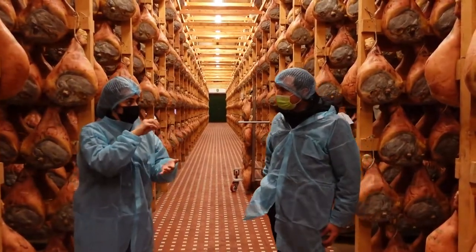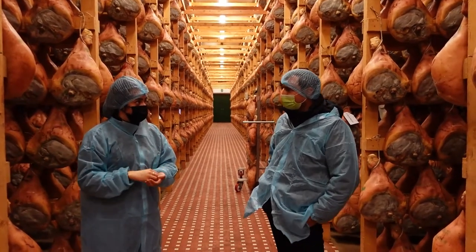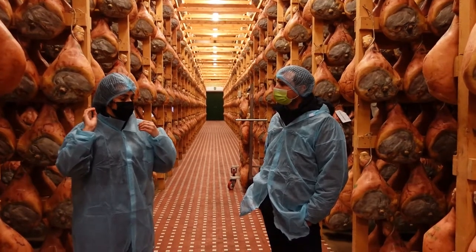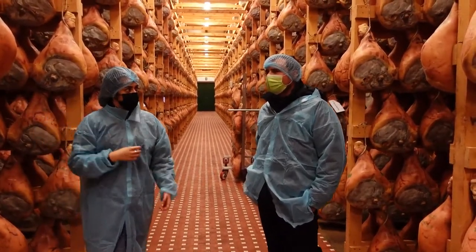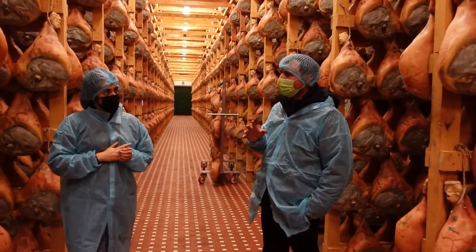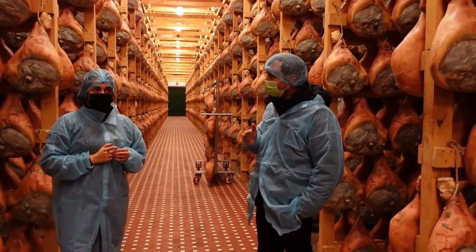Only in Parma and Langhirano can you actually make Parma ham, because the condition of the air outside is just from here and it's perfect for the ham. So the air just helps the ham. Do you try to maintain a consistent temperature, or does it help the ham to go from cold in the winter to warm in the summer? Is the fluctuation good for the ham or not?